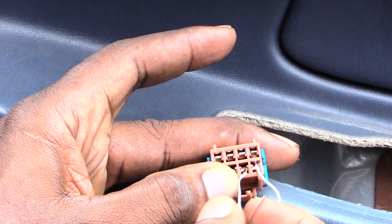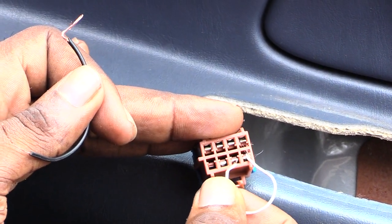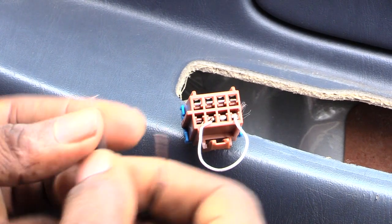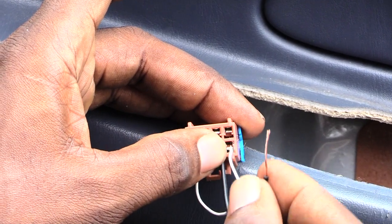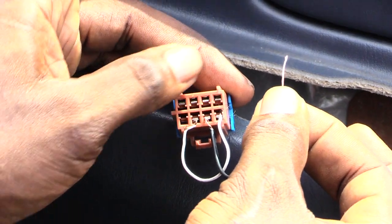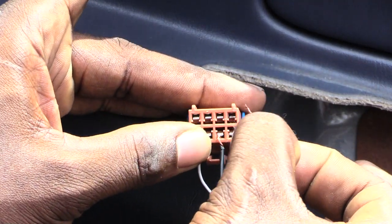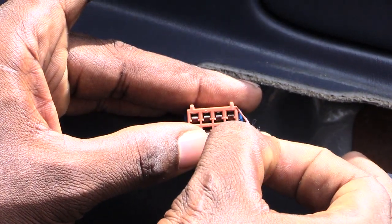Now if you want to let your window down, pull the wire out of the second slot and stick it into the third slot, so the middle slot at the bottom is now open. Then take your other piece of wire and stick it into that middle slot. Take the top piece of wire and put it into the first slot at the top — and when you do that, the window comes down.